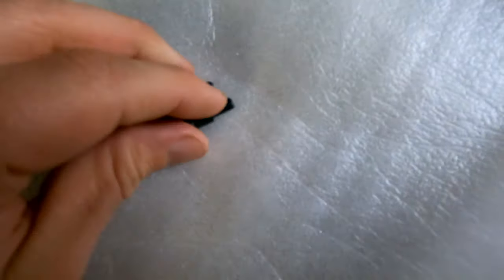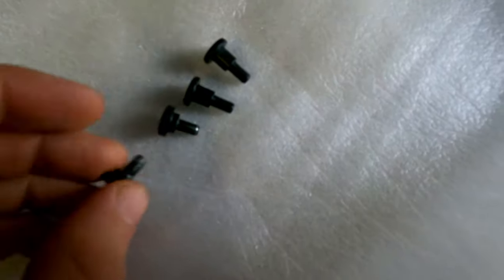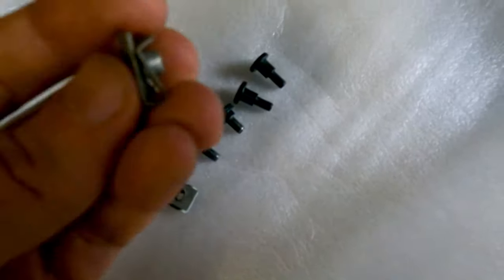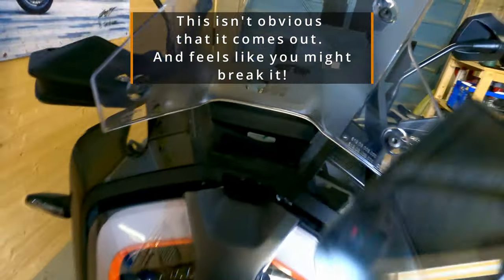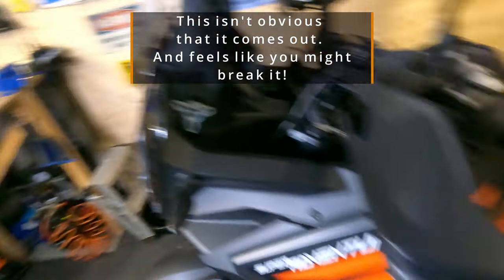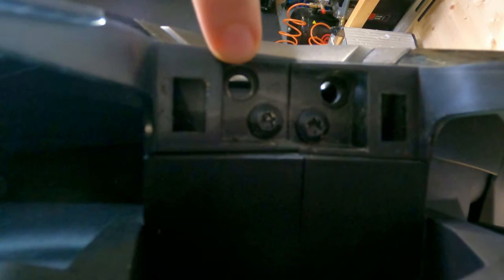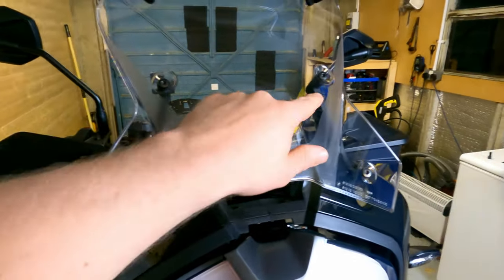In the box you get two slightly longer screws with spacers on and two short screws also with spacers on, but you also get these two clips. Doing a bit of digging — I've already loosened this — but you can see here there are two pop clips. If I go around the other side and look down, you can now see these two holes here. It's probably easiest to take the screen out, so I'm going to quickly take that off.